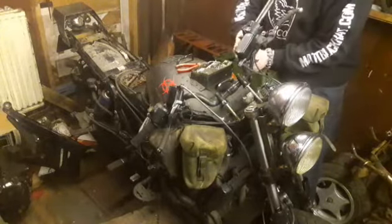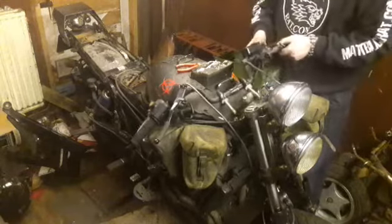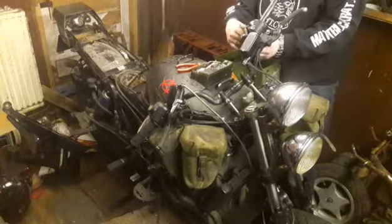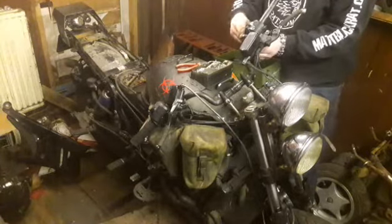So I've had it fired up, and there is no exhaust on it. So as you can imagine, it's quite loud. I'm going to have to do something with the exhaust, which I'm going to try and get started tonight if I can.